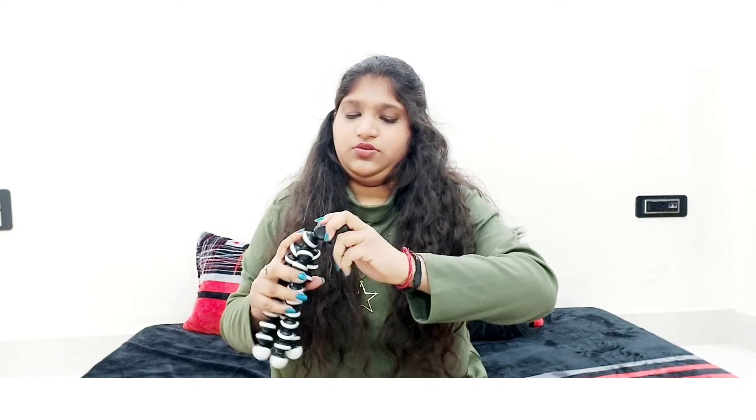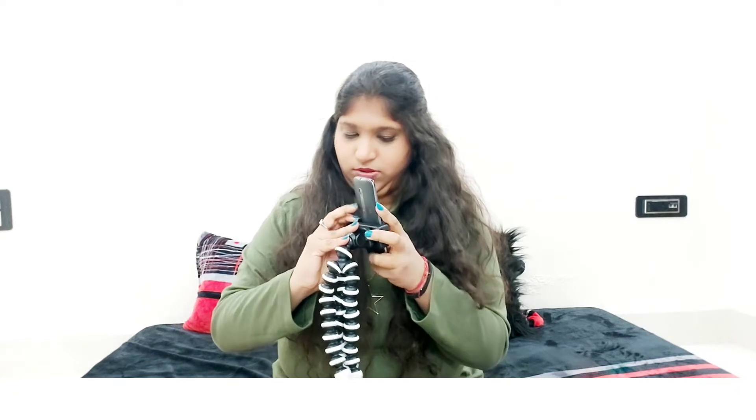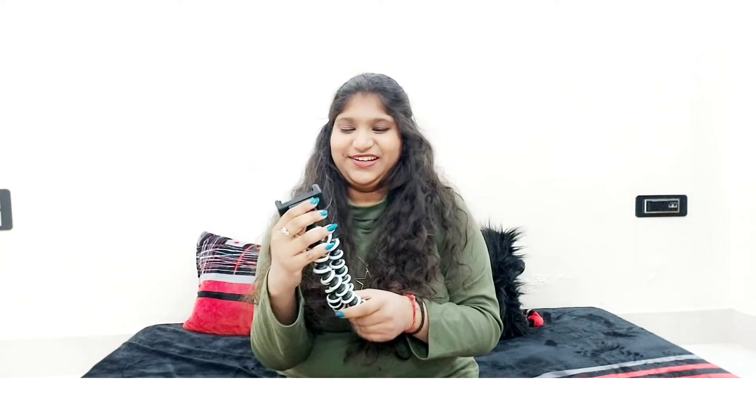Let me show you — so here it looks like this. And now you can put your phone in and it goes in. Now you can easily do it vertically, and you can move it vertically and horizontally. I've done it with this vlog and there is no problem — you can easily do it normally.